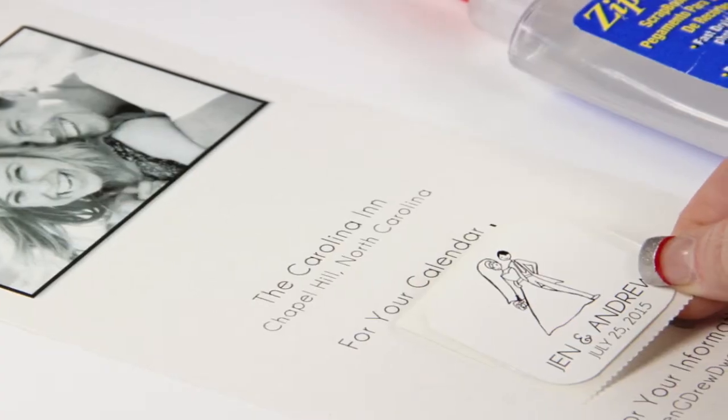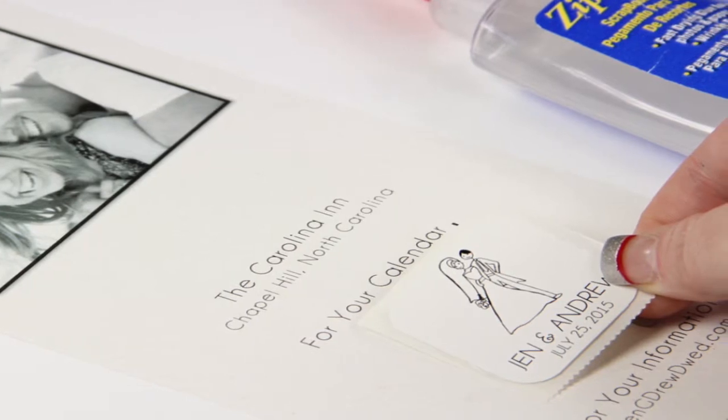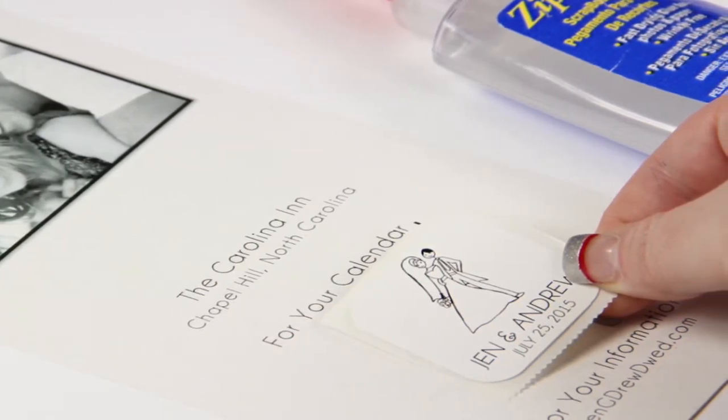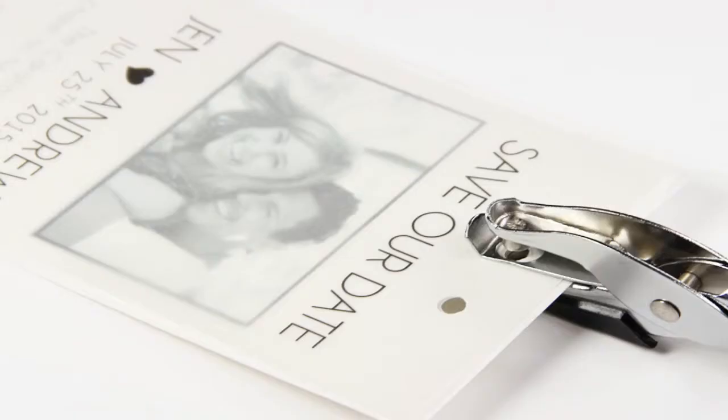Once all the cards are printed, it's time to glue the stickers to the cards. You can order the stickers from us and have them printed here or elsewhere. We used ZipDry to glue the sticker to the card, but you can use whatever adhesive you prefer.